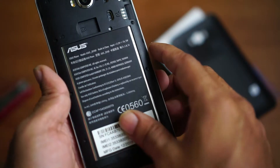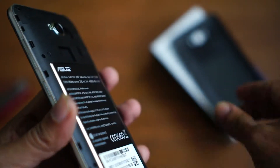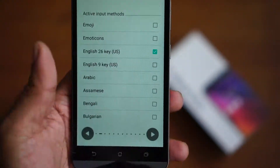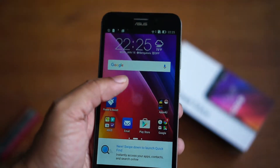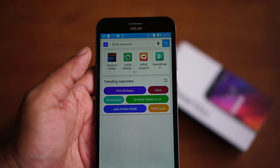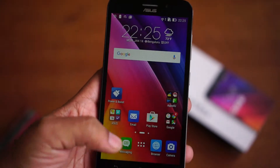Both SIMs are LTE capable and it's a dual SIM device that accepts micro SIM cards. Let me power up the device and show you the Asus Zenfone Max from inside. It took a while to set up initially, but now it's all booted up. This one is running on the Asus proprietary skin called Zen UI.